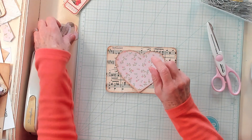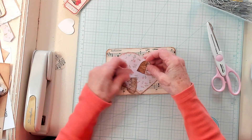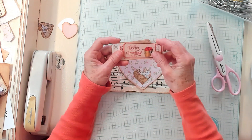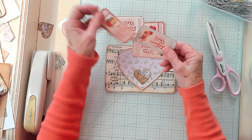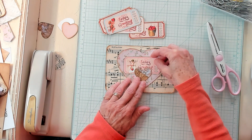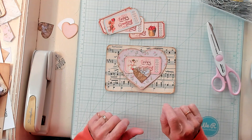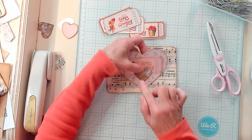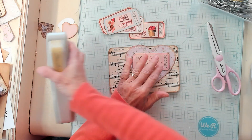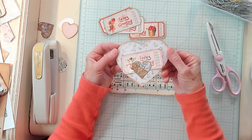Now I have cut some smaller hearts, and I have some tickets that I've printed off from digitalcollage.com — they're Valentine's Day tickets. I'm going to position the ticket here and place my heart right in the middle, and I'm going to take my stapler and staple this heart right there so it will hold our little Valentine's Day ticket.